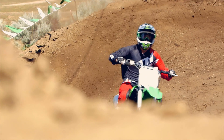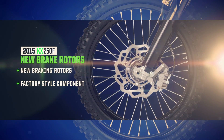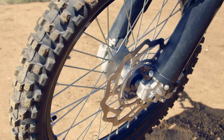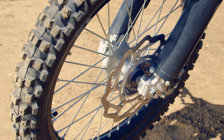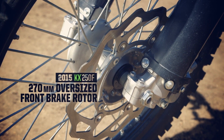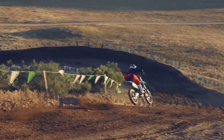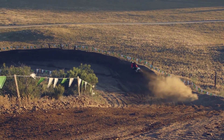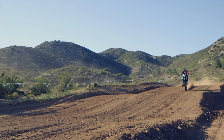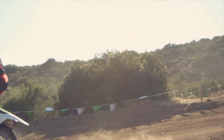Another factory-style component added to the KX250F are the new pedal disc brake rotors. At 270 millimeters, the oversized front rotor is the biggest production rotor in the 250 class, bringing big stopping ability and handling to help control the championship power of the KX. Combined with the Showa SFF front fork, they maximize the stability and handling capability of the KX250F.